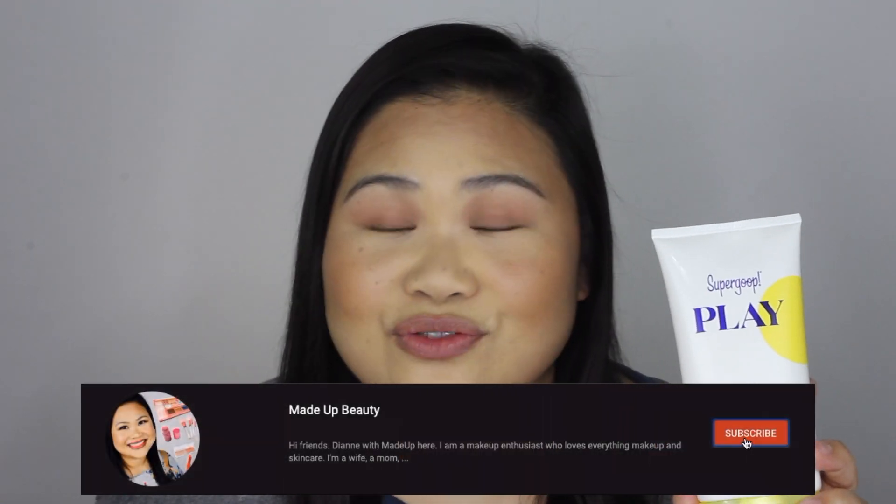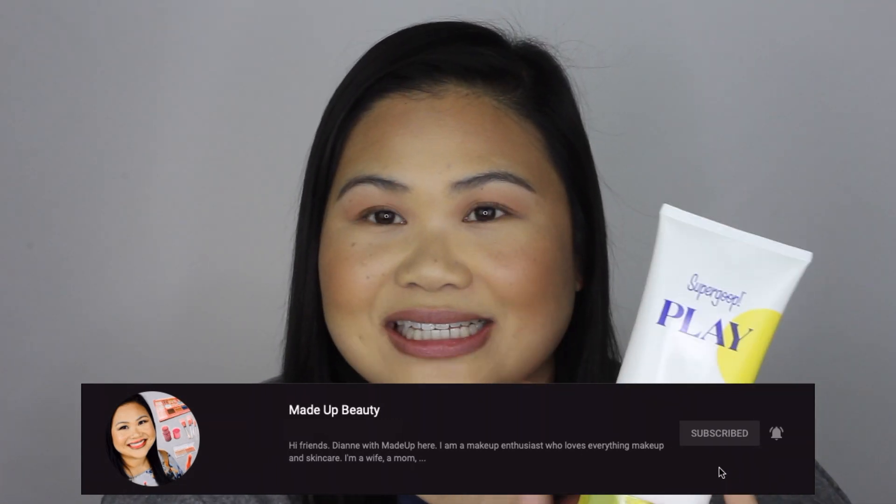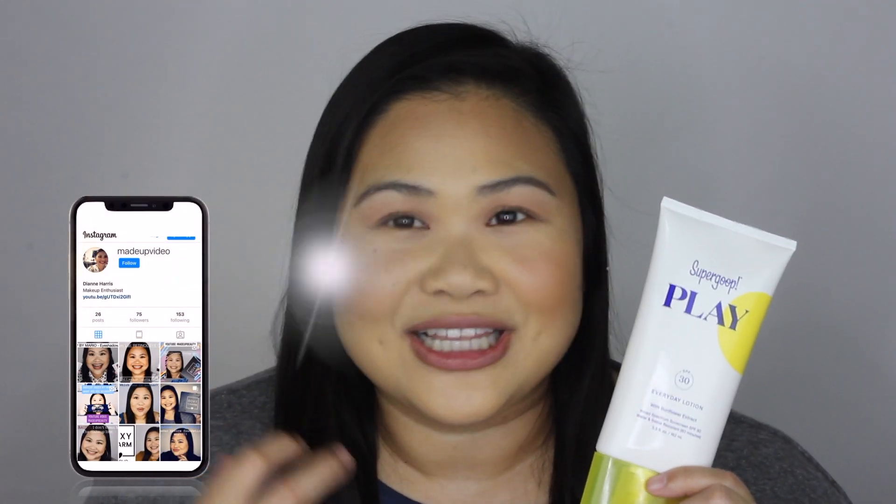Normally my sunscreen of choice is a mineral sunscreen. This one is a little bit different because this is not a mineral sunscreen — it's a chemical sunscreen. I tend to avoid chemical sunscreens because I've had some issues with them in the past, whether it be clogging my pores or just not feeling or looking good on the skin. But this one had really good reviews and I was definitely interested.